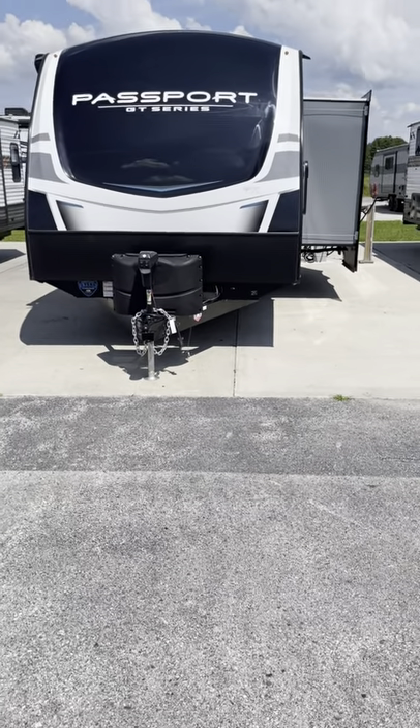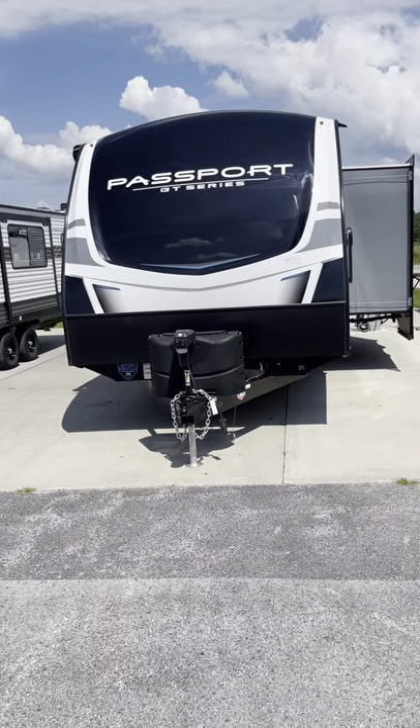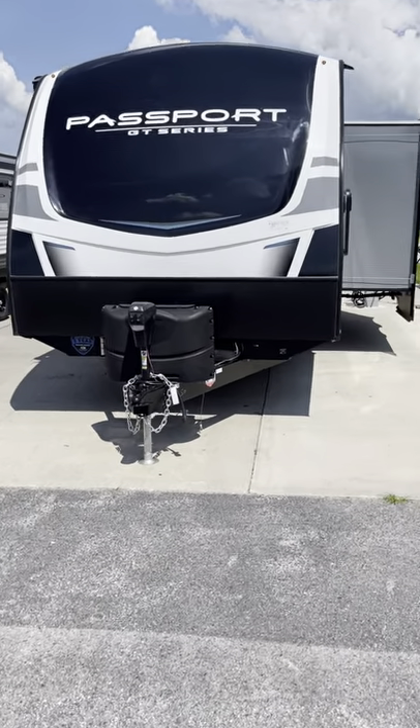Jason, Lisa, Mike with Lakeshore RV. Passport GT Series 2400 RB quick walkthrough video.